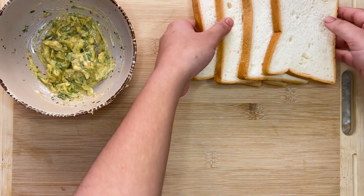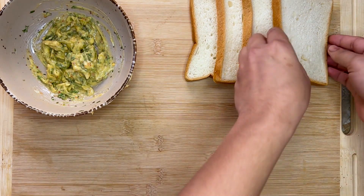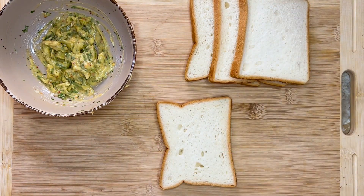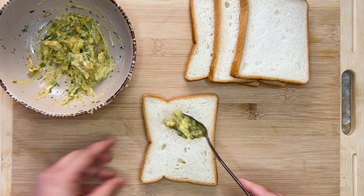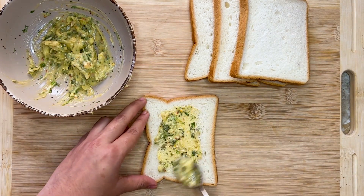I took four pieces of plain bread, but you can use any kind of bread you like — it works with all of them. Take a scoop of the butter mixture and slather that garlic butter on top. Make sure you get all the way up to the edges.